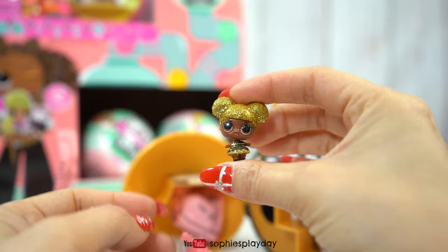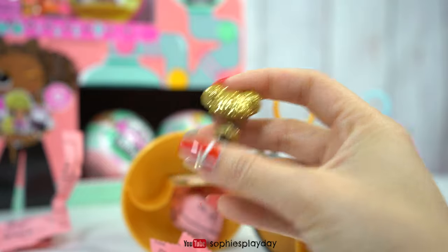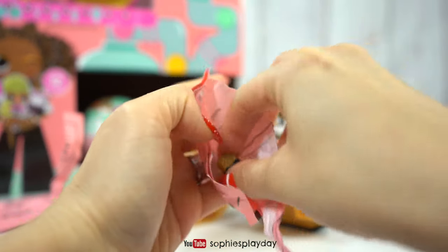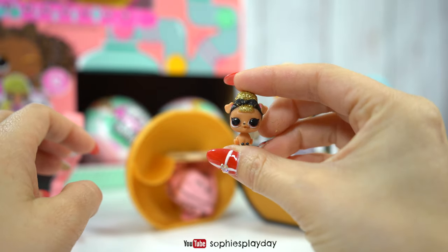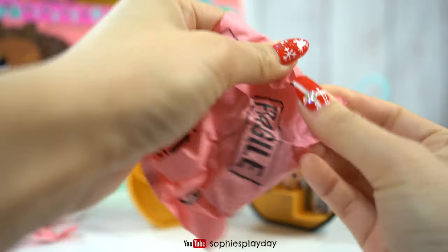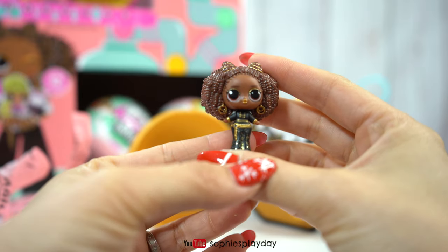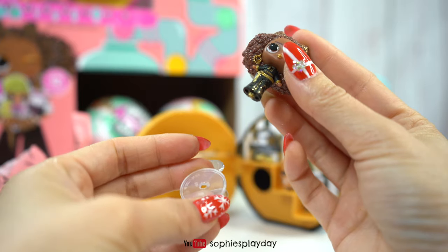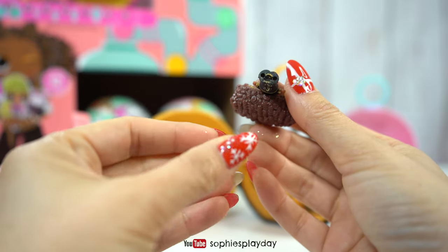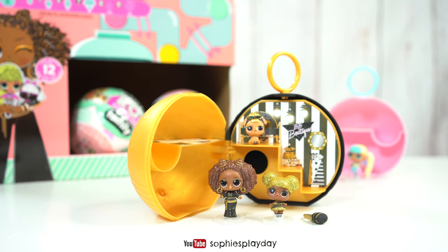Here's Queen Bee — she's so cute. She has glittery sparkly hair, just like the regular size Queen Bee. Here she is on her tiny little doll stand. And here's Pup Bee — super cute. One more surprise bag — here's Royal Bee. Look at her hair, it's very curly just like the real doll. Her doll stand is a little different because she has the pointy feet and the big pants with little holes at the bottom. And that's everything in the Queen Bee ball.